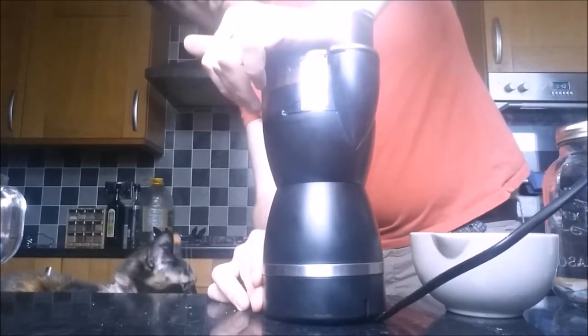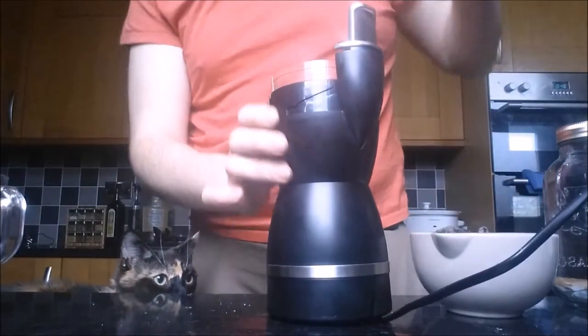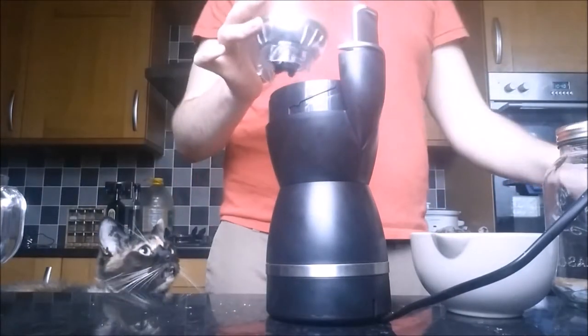I found it was better to do this in small batches and pulse rather than grind. The reason for this is we're looking to lightly crush the allspice berries rather than blitz them into a powder.